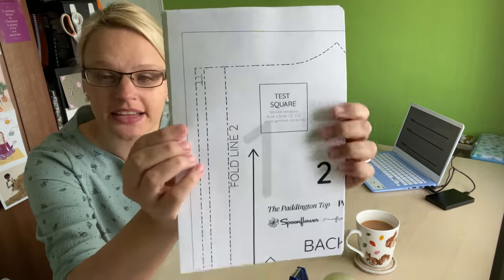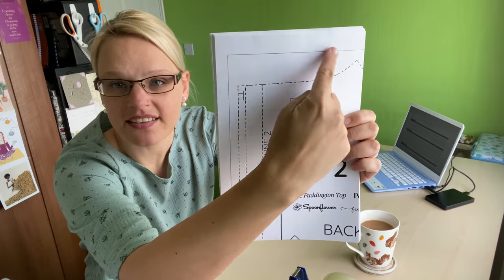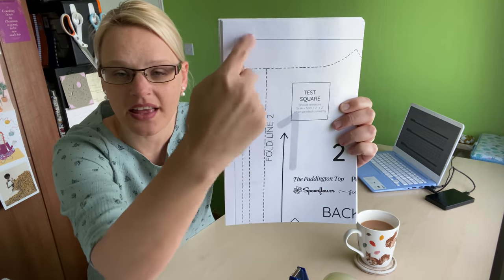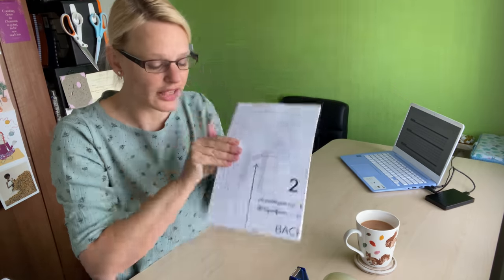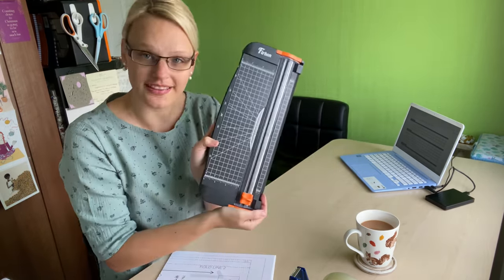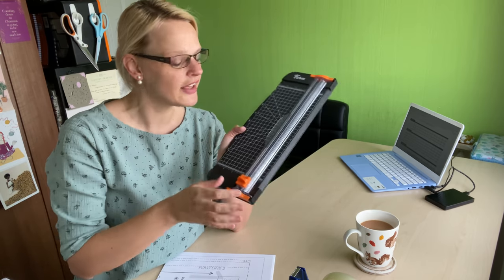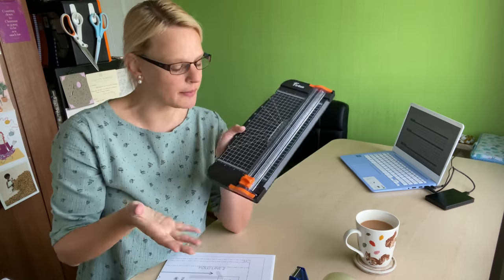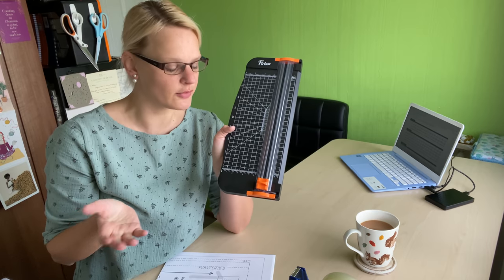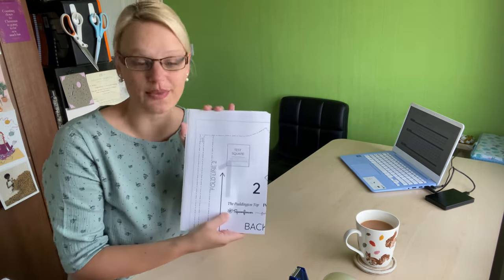Just in case anyone is wondering how I do PDFs - you can see the cutting lines here. All I've done is cut the bottom and one side. I do that using one of these little guillotine type things where you just slide it up and down. You can put about five or six sheets in and cut them, and I just find I get it done in about a minute.